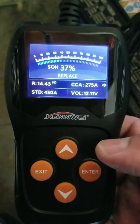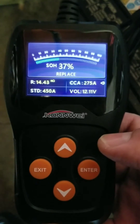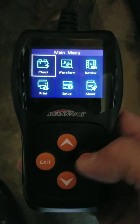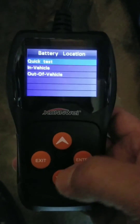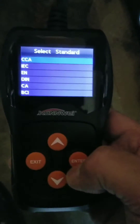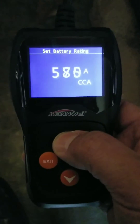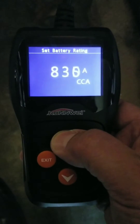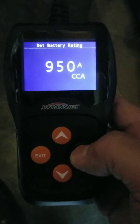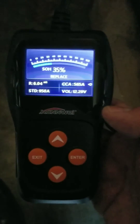It is fast — look how quick that is! Okay, I'm going to try another battery. This one is also out of the vehicle, regular flooded. Cranking amps on this one is 950. Let's get up there — 950 — test it. BAM, that is really fast.